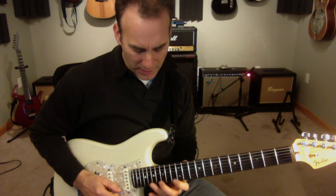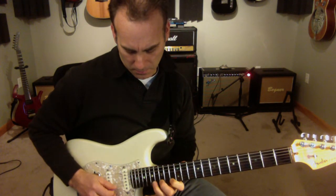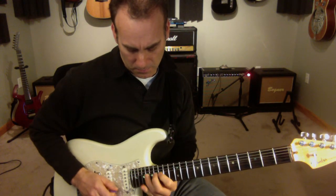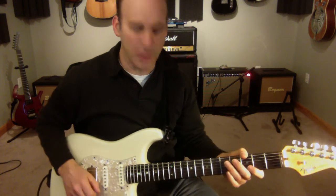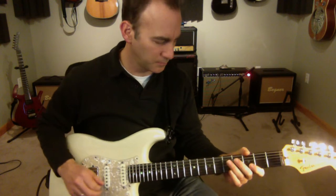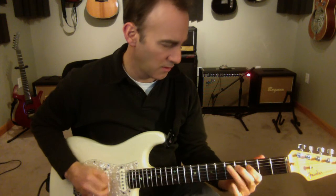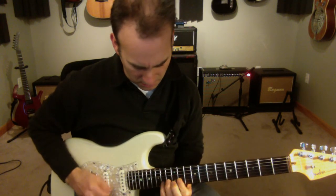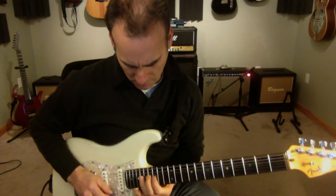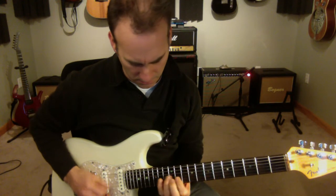I swap my fingers around a little bit — you can do it however you want finger-wise. That's the way that I do it. So let's try it in context.